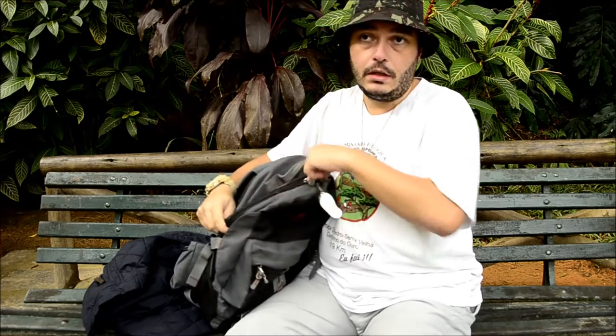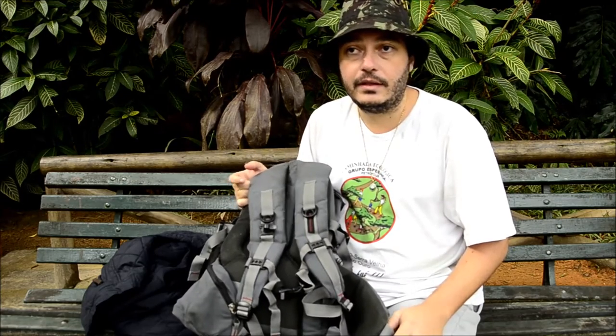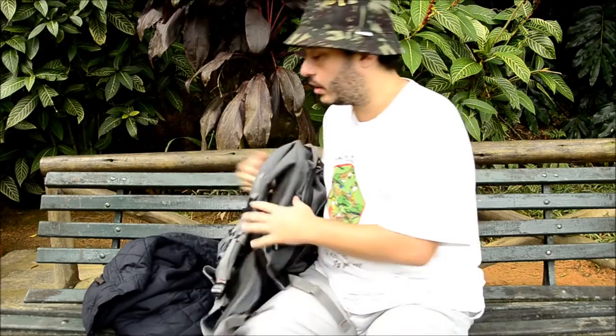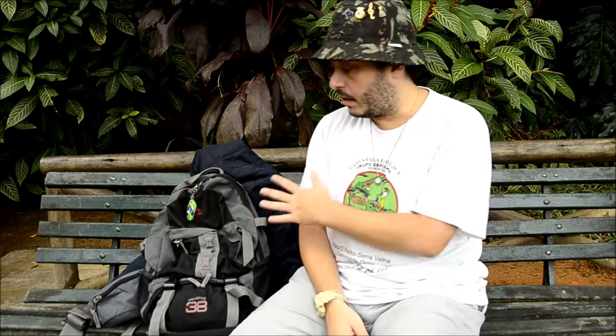O fabricante recomenda no máximo seis e meio a sete quilos de carga, mas eu já carreguei mais de 12 quilos nessa mochila. Por causa do costado, do tipo de alça e da barrigueira, eu não sinto o peso. Lógico que não gosto de forçar meu equipamento, mas houve ocasiões em que não dava para levar mochila maior. Eu geralmente uso ela em trilhas de mata fechada ou montanhas, carregando equipamento de filmagem, lanche, casaco, anorak, água e tripé.